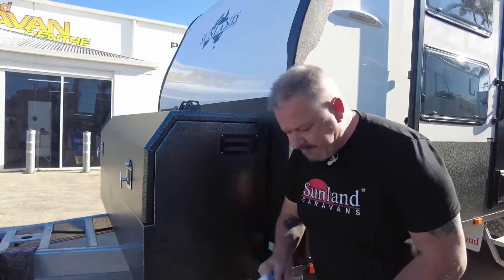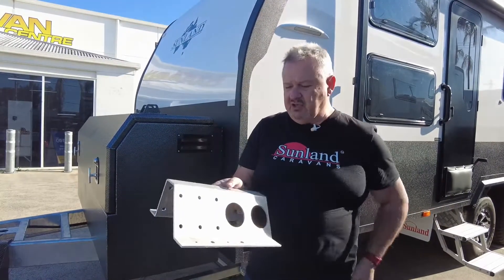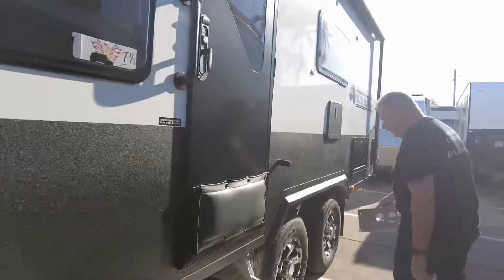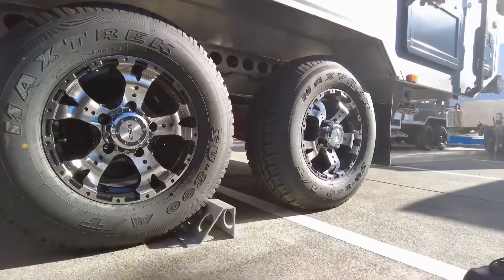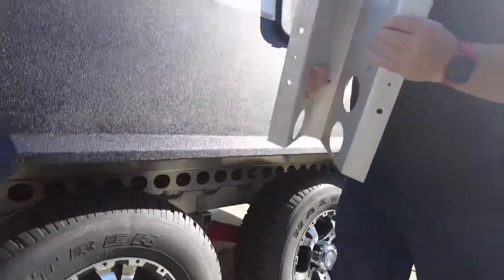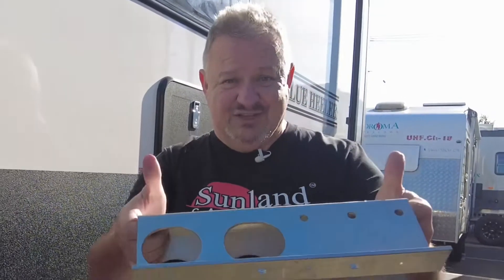Finally, these are wheel chocks — $70 a pair, so $35 each. They're a very simple, lightweight wheel chock. Put them behind the front or rear wheels, either this way or that way. They're made of the same material and in the same way as the chassis rails, so really good and strong. $70 a pair — not bad value. Anyway, I thought I'd tell you about these accessories we've got available. I'll see you for the next one, cheers for now.